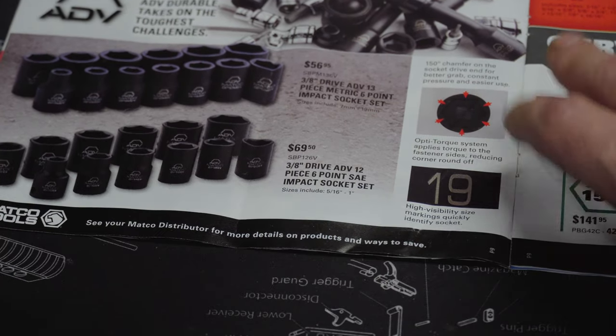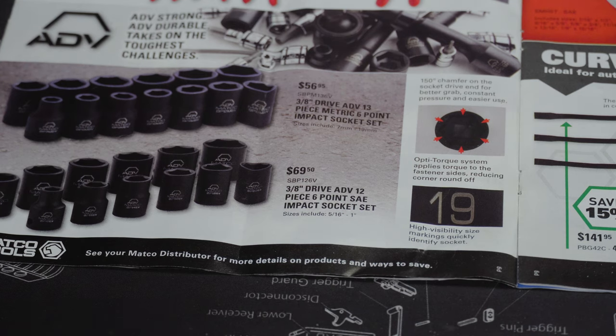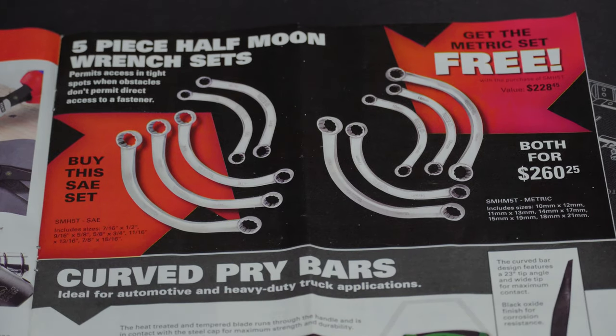We've got the 3/8-drive ADV 13-piece metric socket impact set for $56.95 and the 3/8 12-point standard impact socket set for $69.50. That's not bad for a set of impact sockets. They're probably made in China, but you will get the lifetime guarantee. You can warranty them out on your tool truck or call Matco directly — they'll ask where you got them but they don't require you to remember. They send you a rebuild kit, no questions asked, takes about a week.